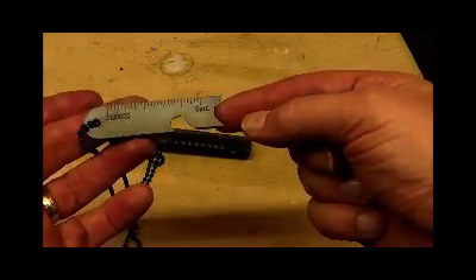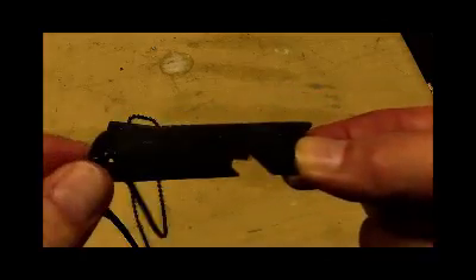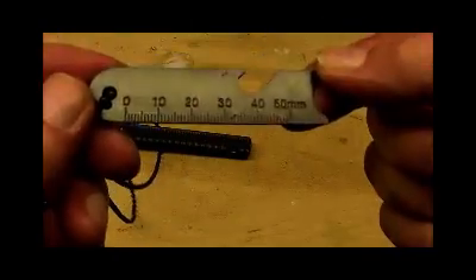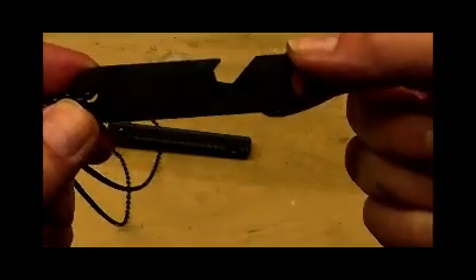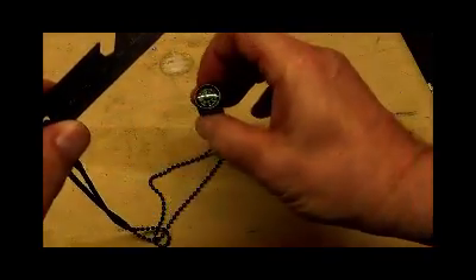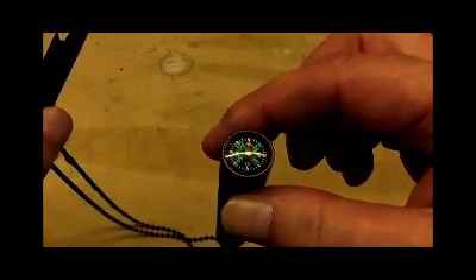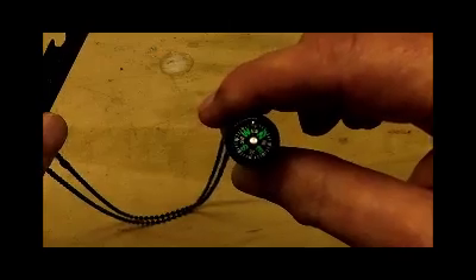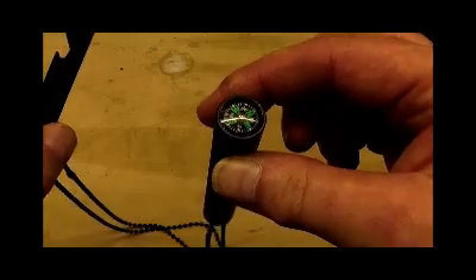Now this part is the striker and it's got a map measure on there — hopefully you can make that out. And then on the reverse it's got a ruler up to 50mm. This actually doubles up as a striker. And then on the end of it there's the button compass that I wanted. Tested it out and sure enough it works — you have to keep it vertical so it doesn't touch the sides, but yeah, no problems there.